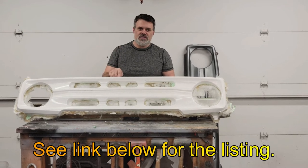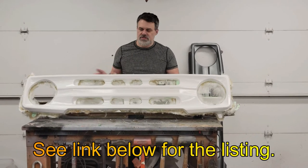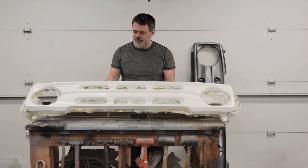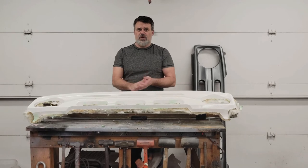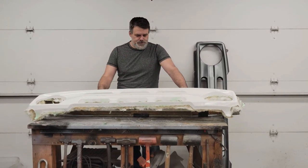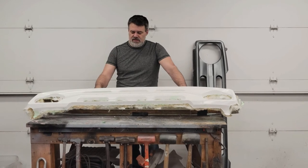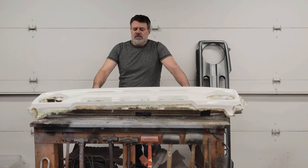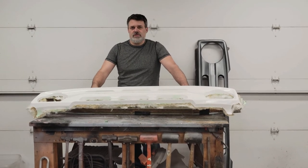I'm going to have it as promised on eBay. I'm going to put this very first grill — serial number 001 if you will — out of this mold up on eBay tonight. So go check it out, bid on it if you're interested. While it's up on the listing, I'm going to go ahead and get this thing finished, boxed up, and ready for whoever wants it first.